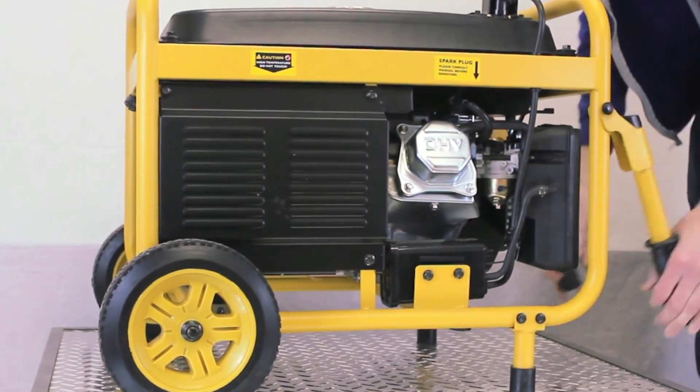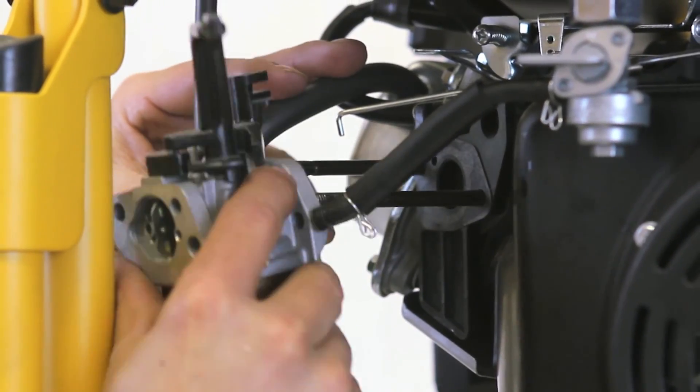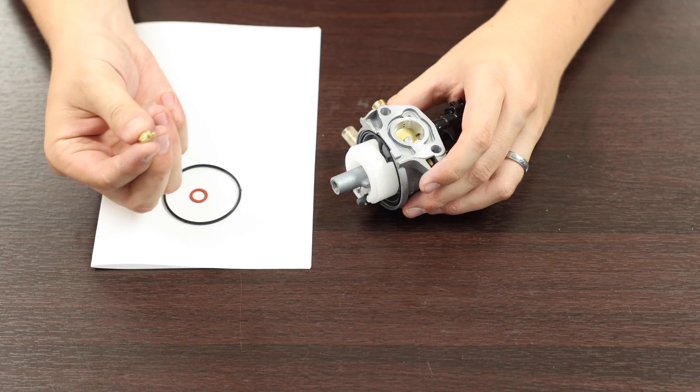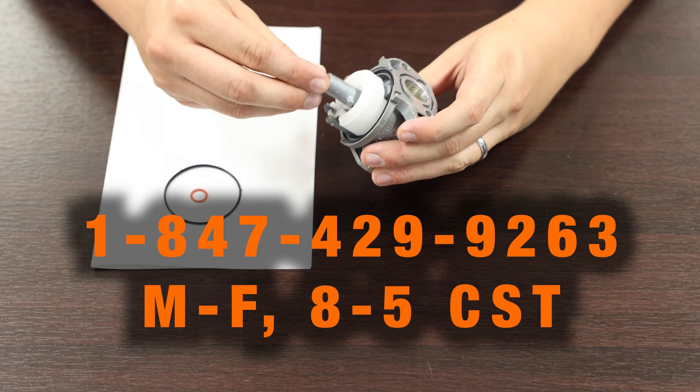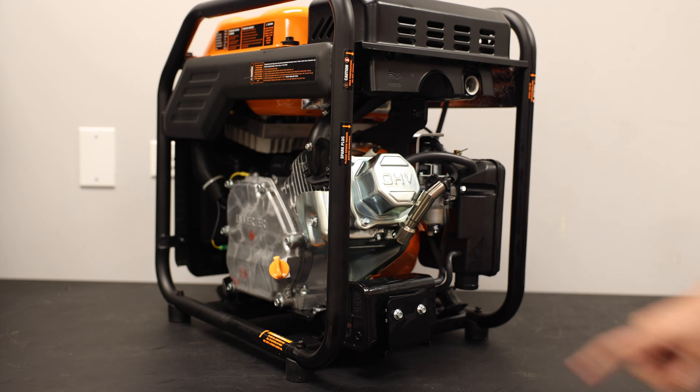On some generators, you can replace the jet without removing the carburetor. On others, you have to remove the carburetor. If you have any questions about your specific model, check your owner's manual or contact WEN customer service. Make sure to watch this video fully before beginning work.